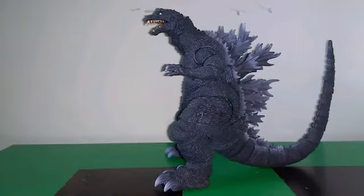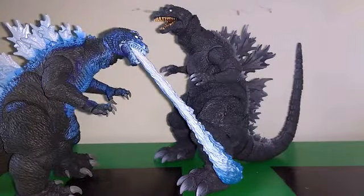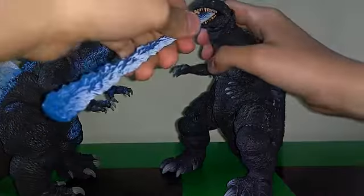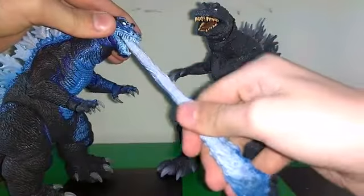MonsterArts figures have been known to have lots of articulation but to fall off easily. Anyways, that brings me to the next segment — accessories. Unfortunately, he has none. But I do have myself covered with a couple of beams. In the movie, obviously, he fires a beam. I also have his counterpart, the NECA Godzilla 2001 Atomic Blast version. If you're wondering if this is compatible — no way, because it looks good but you'd need a little stand since the teeth just don't fit in there. It's only meant for him.